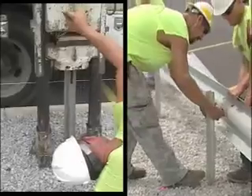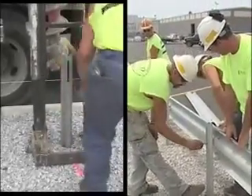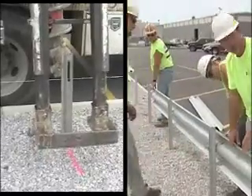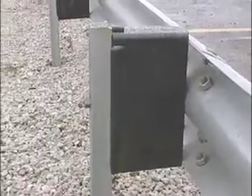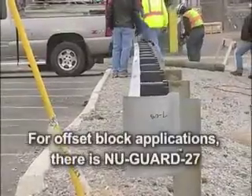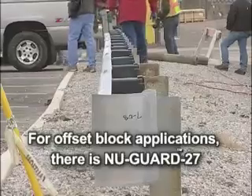The New Guard 31 system eliminates the need for offset blocks or heavy, expensive thrie-beam guardrails. For applications where offset blocks are required — such as repairs to existing runs — the New Guard 27 system offers an easy-to-install alternative.